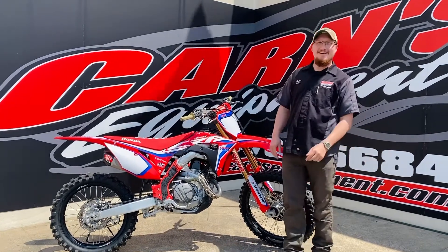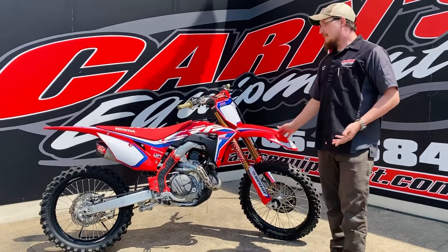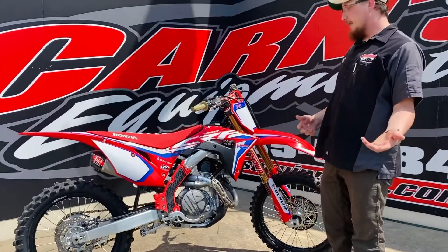Hey all you cool cats and kittens out there. This is JR on parts equipment. I have a 2020 Honda CRF 450. This bike's wonderful — it's only got about 20 hours on it.